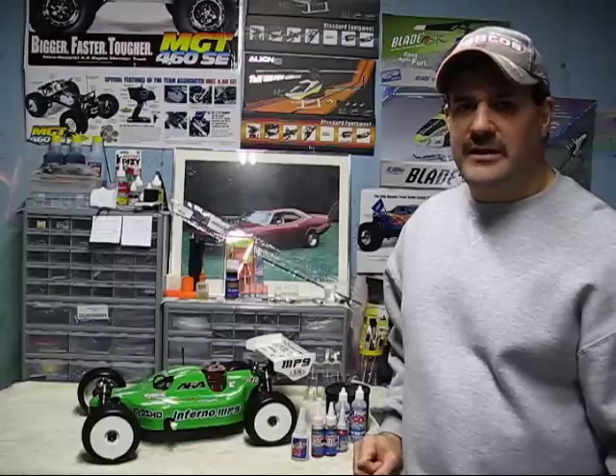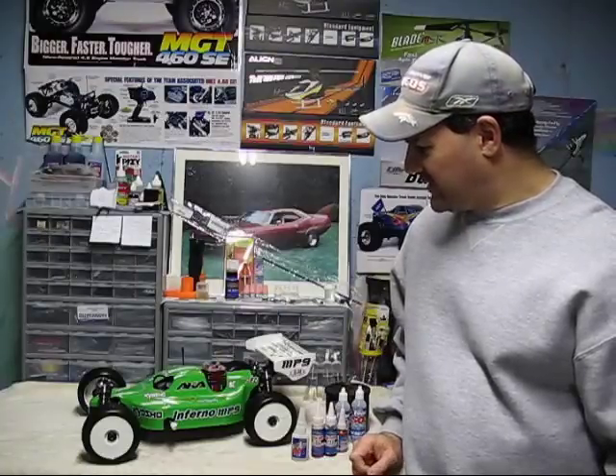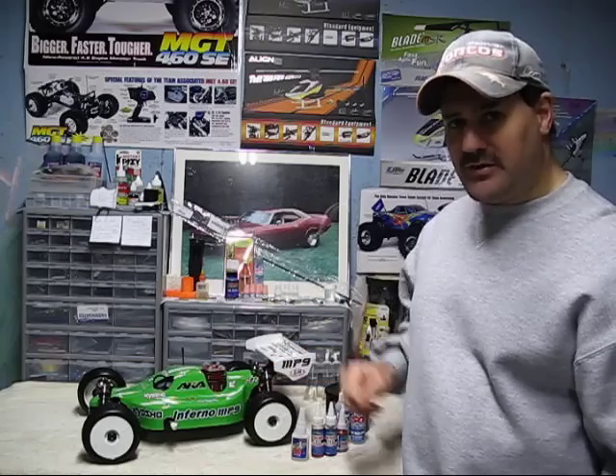Hey guys, how you doing? Ray here again. If you'd like to subscribe to my channel, it's Nitro Kyosho. This is just going to be a quick video with some general tips and some things to have on hand if you have a nitro car.